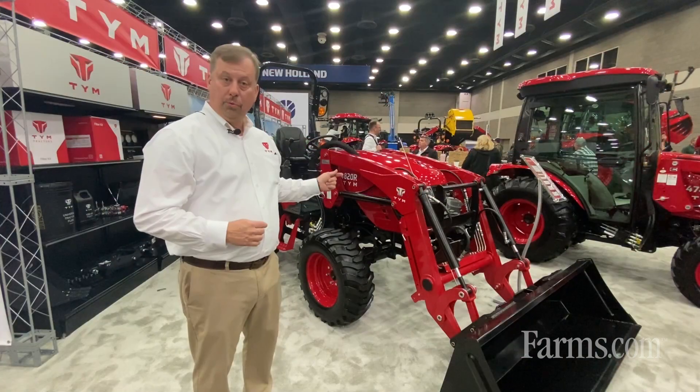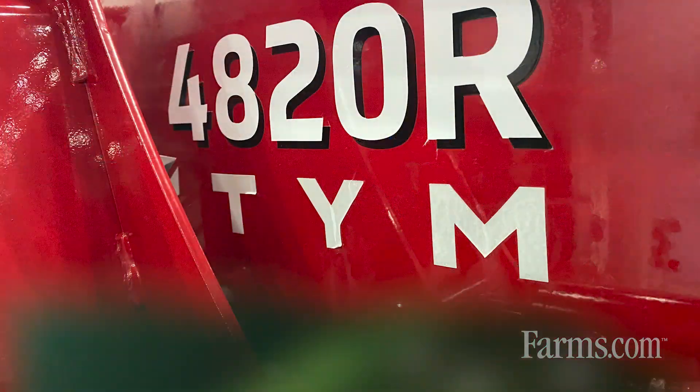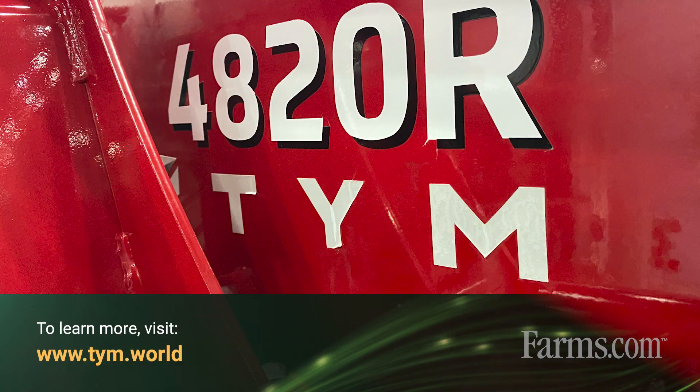Also on the 4820R, it does have a four range transmission with four gears per range. For more information, please visit our website at tymnorthamerica.com.